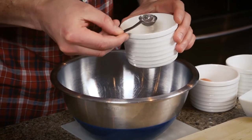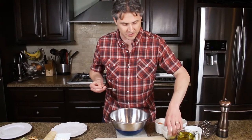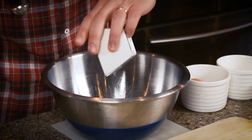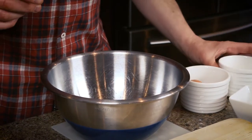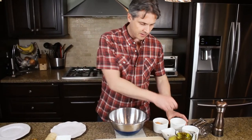Our first ingredient is a teaspoon of water — we're going to put it into our bowl. We've got two teaspoons of freshly squeezed lemon juice, already measured out. Then we've got a pinch of salt and an egg yolk.